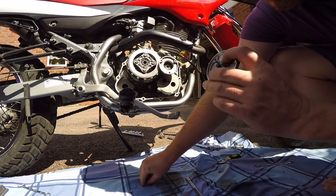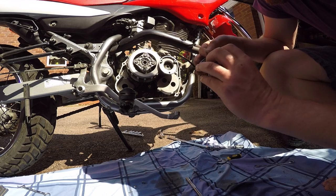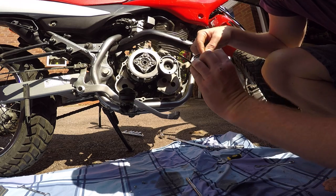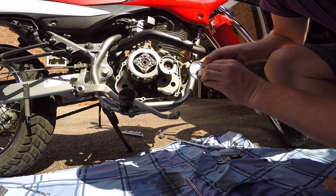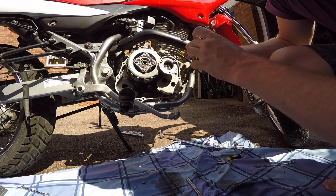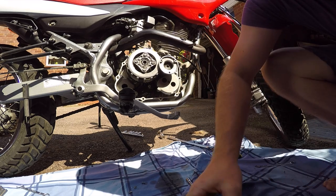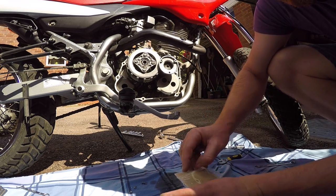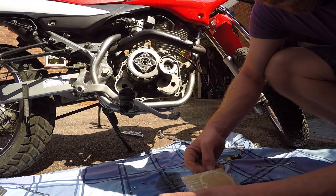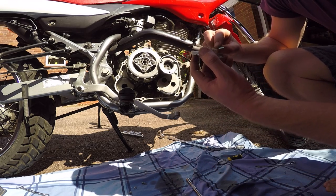Then there's a little clip pin, and it should push back on like that — so it's held in place. If you're going to do this, you're going to have to buy yourself a gasket for when it comes to replacing it.